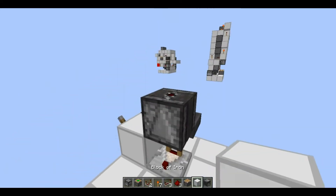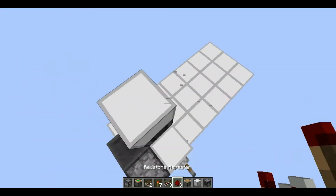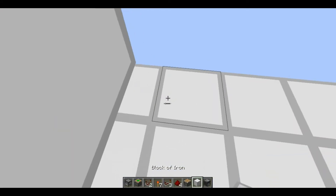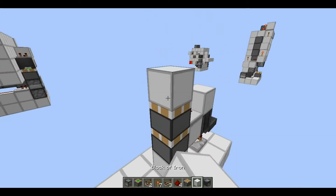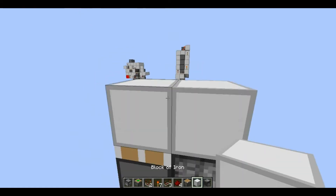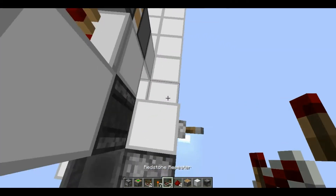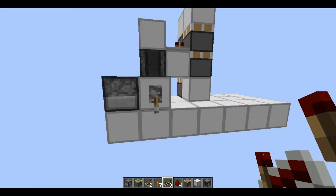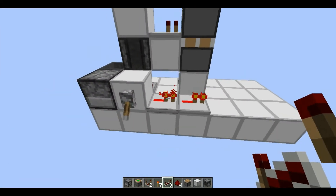Then you want to put a comparator with an observer and a block on top right here. Then put a repeater right here — not redstone dust, you need a repeater — just set it to one tick. Then your double piston extender is going to go right here. You need a block on top, a piston, and an observer right here. This is a double piston extender I showed in one of my videos.